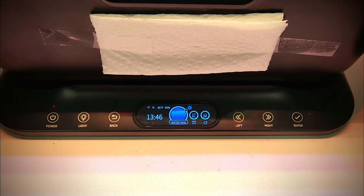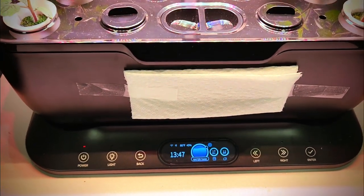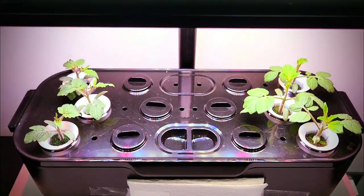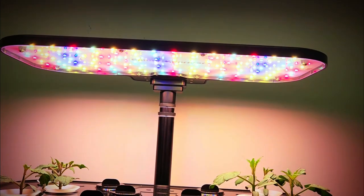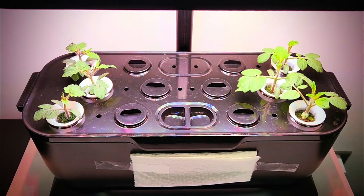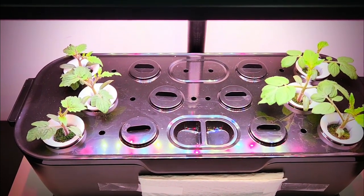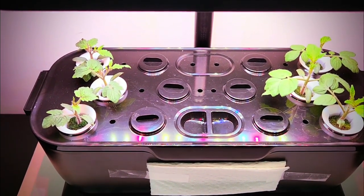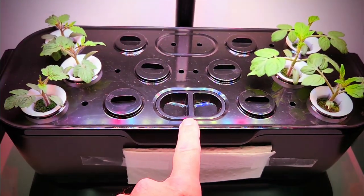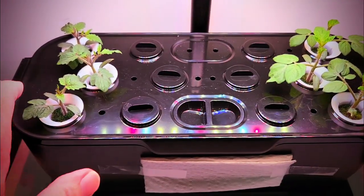It puts up a lot of features such as the first part of the germination cycle, then it switches over to a growth cycle and you can set details on those. There are 12 sites on the deck. The light is 36 watts and I measured the light output using a photone meter in the center and it just blew me away — it's very strong in the center and around the outside edges. At six and a half inches above deck, I'm getting about 500 PPFD on the sides.